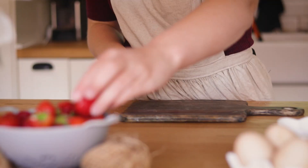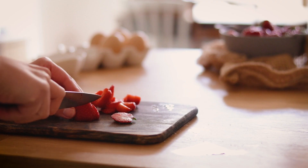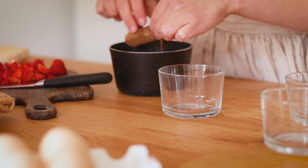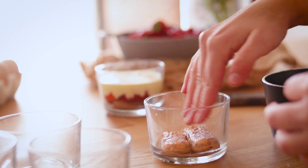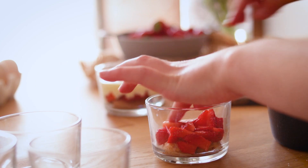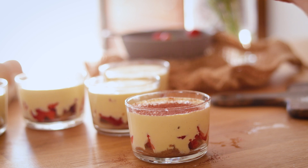Pendant ce temps j'ai coupé mes fraises en petits morceaux. J'ai ensuite trempé mes biscuits cuillères dans du chocolat chaud et je les ai placés au fond de mes verrines. J'ai ajouté une couche de fraises et une couche de mascarpone. J'ai saupoudré le tout de cacao et c'est terminé.